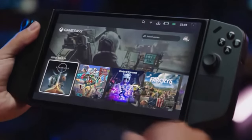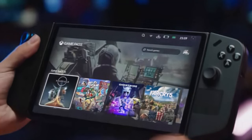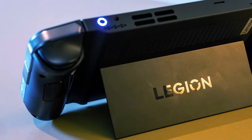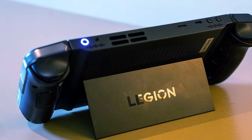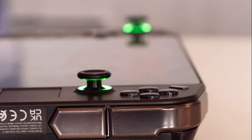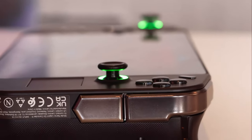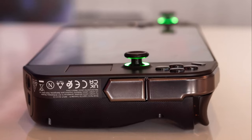The Legion Go is equipped with a two-cell 49.2Wh battery supporting fast charging, promising 0 to 70% charge in 30 minutes. It also supports power bypass mode when gaming while plugged in, helping preserve the battery. Lenovo ships it with a 65W PD charger, and the Legion Go will start at $699 / €799, available from November.